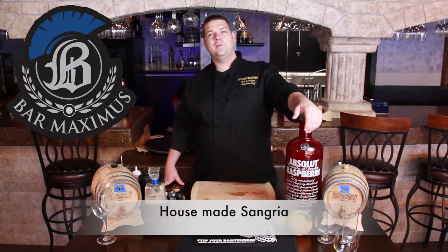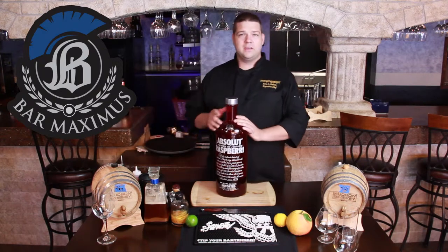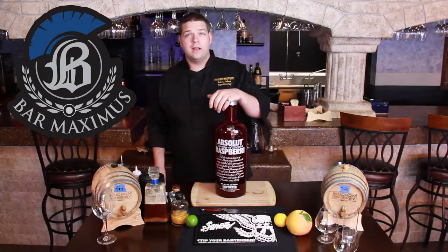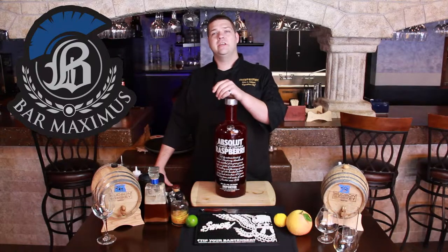Hi, this is Eric Osborne at Bar Maximus. Let's talk sangria. I've got this behemoth bottle right here, mainly because we're a bar and we need to do more at one time, but I just want to talk to you really quick about how to bottle age sangria.